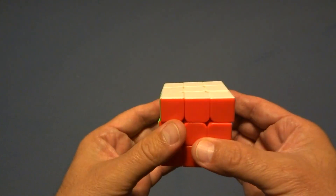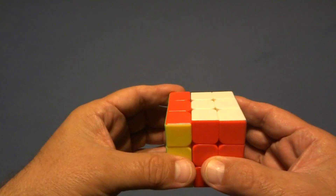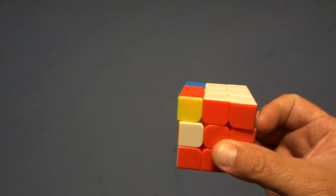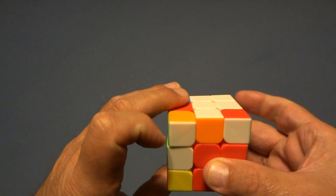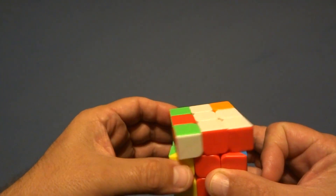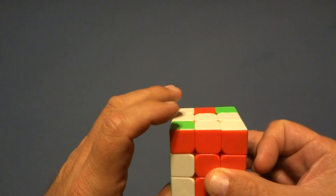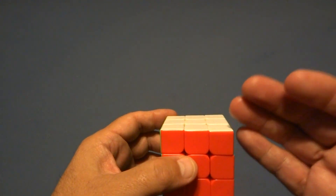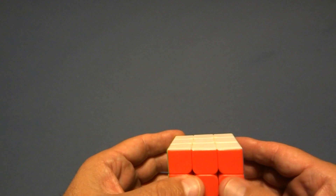Now the left sexy move. Left away from you, left trigger finger, return it to where it was, right trigger finger. That's one — two, three, four, five, six. So you can use this one algorithm, the left-handed and right-handed version, to solve the whole cube.